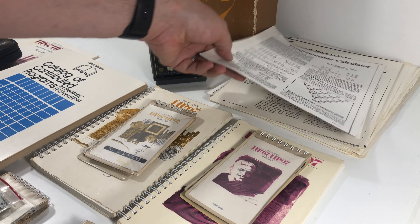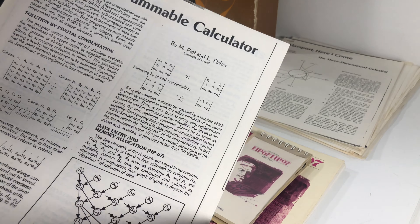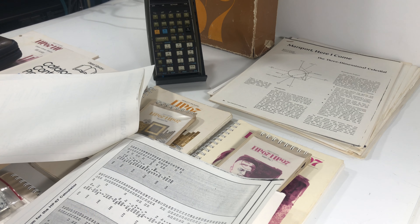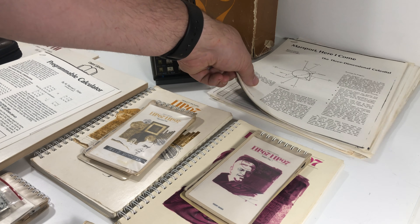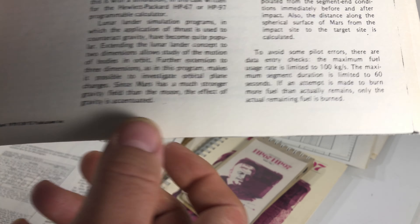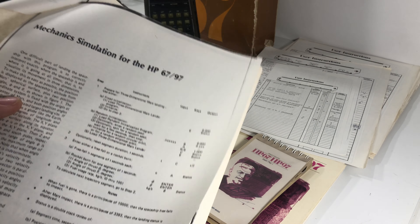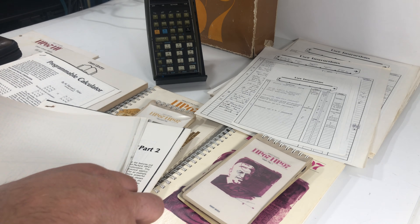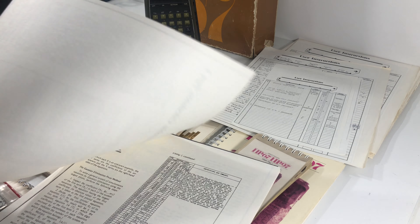Also included is an excerpt from a magazine called Interface Age — a programmable calculator feature with different things you can do, including evaluation of real determinants and the program code for it, explaining how to run the program. And then we've got two excerpts from Byte magazine: one from April 1979 called 'Marsport, Here I Come,' which has different simulations you can run with a flow chart of how those work. And then we've got the programmable calculator part two, which goes over more programs you can do.